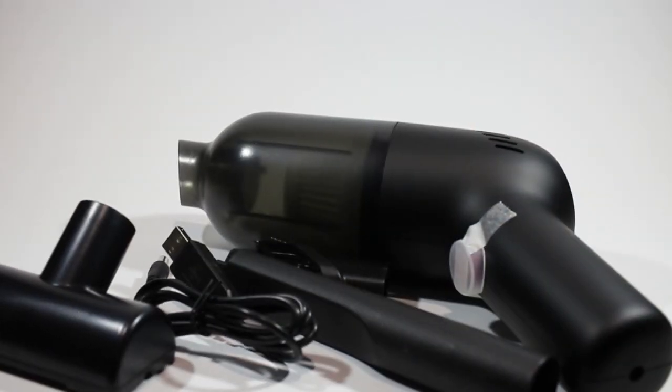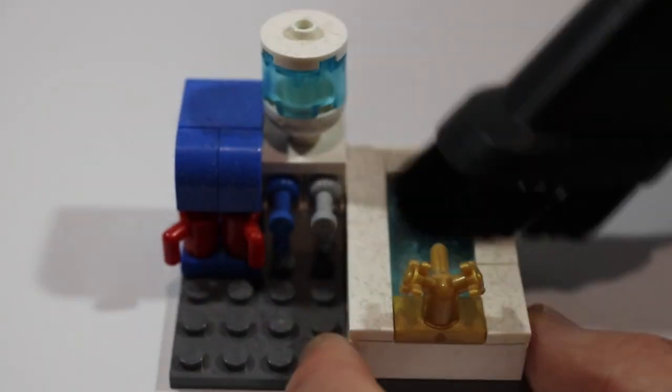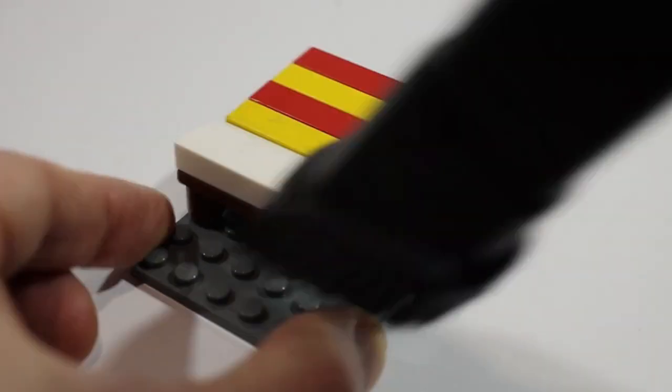Here's what came in the box. I fitted the nozzle with the little brush and grabbed some bits of Lego from the shelf that had been gathering dust. With little things like this the dust came straight off, although of course in these situations you could get some or all of the dust off just by blowing on it, wiping with your finger, or using a damp cloth.